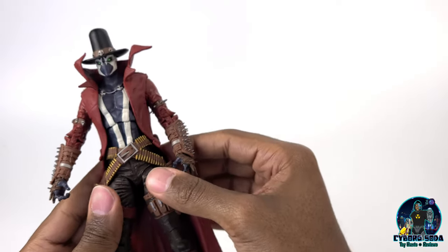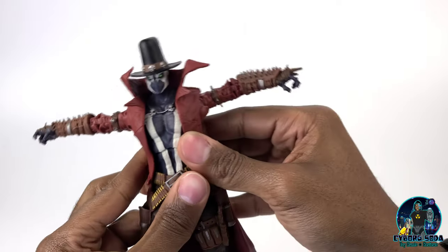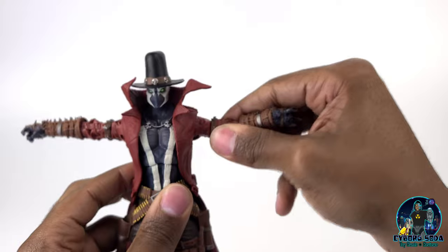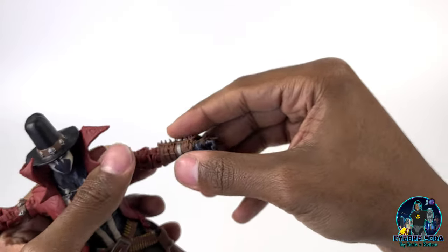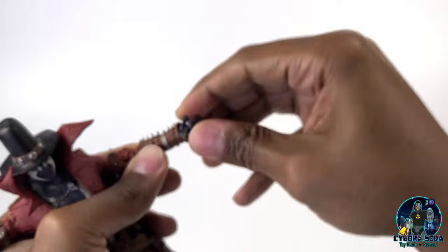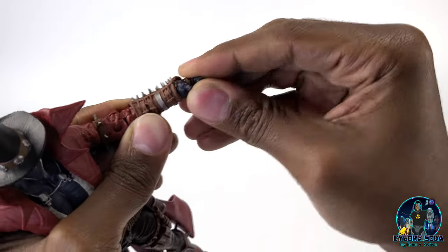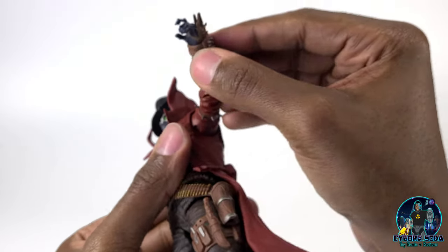Now for some articulation. He is your typical McFarlane figure. He has great range — arms move up pretty far. He has a wrist swivel and an arm swivel, full 360 and back. Double jointed arms. His wrist unfortunately is just a swivel wrist — he does not have a hinge on the wrist.